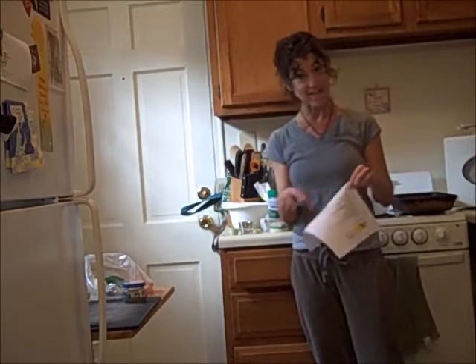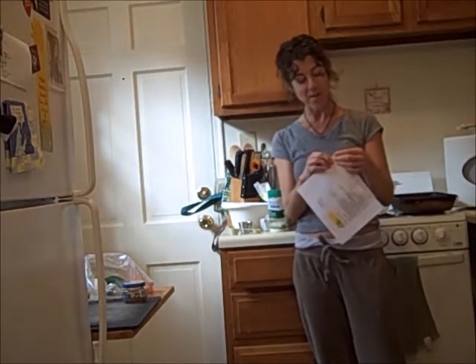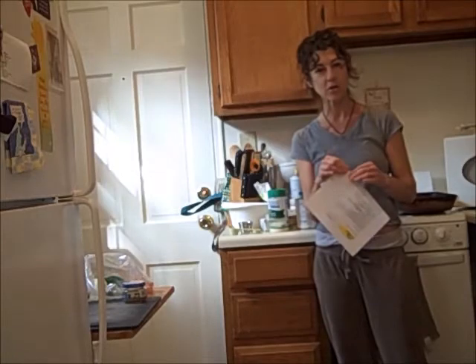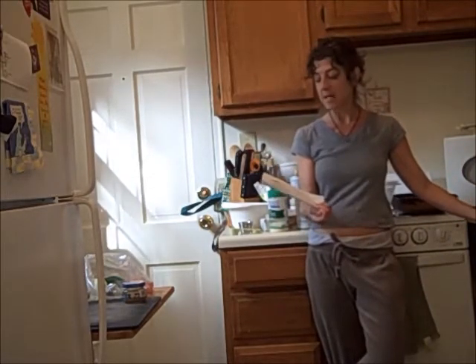Today we're going to do a vegetable casserole. Today is January 2011, so if I'm dressed like it's winter when you're watching this, it's because it's winter when I'm making it. It's a modified recipe from the American Institute for Cancer Research. They do a newsletter and they include recipes, and I modified it just a little bit.